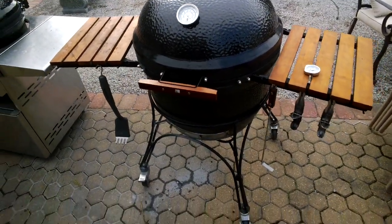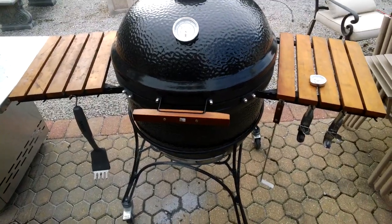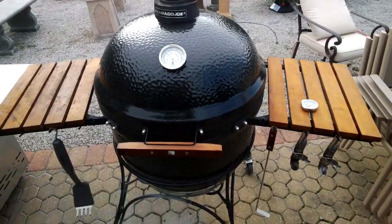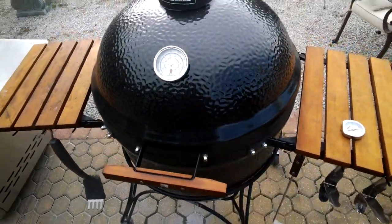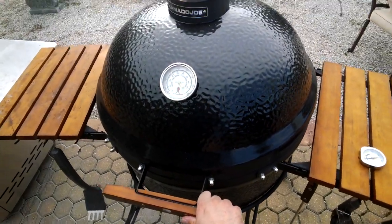Hey, this is Chad Harris with GardenGates.com and I am shooting my first video today using my Google Glass. So a little earlier today you can see I'm using here the Kamado Joe Big Joe. It's set up at about 400 degrees.